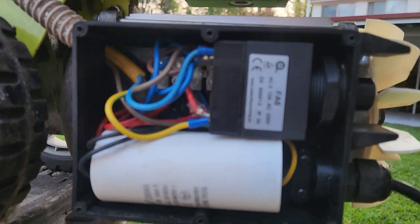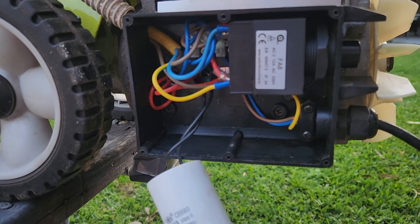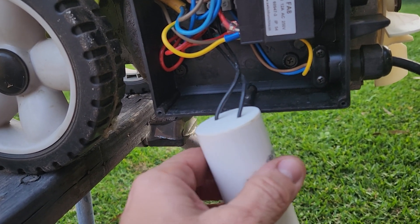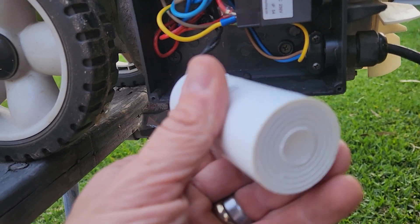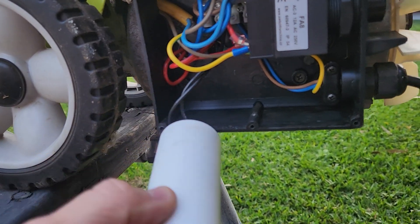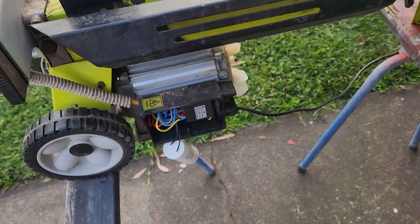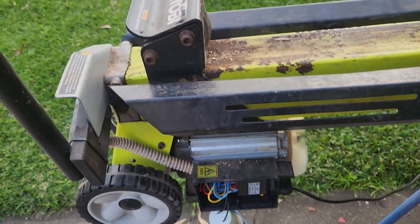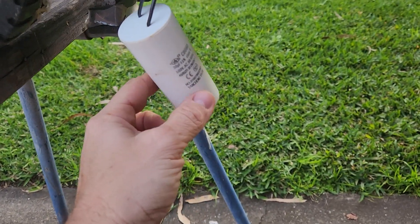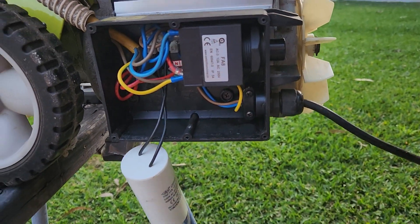We open it up to the insides. I believe this is probably the problem — this is called a capacitor and this helps with the starting of the motor. I have a feeling this is no longer operating. Sometimes on videos you may see the capacitor with a big bulge, but that is not the case with this one. I have a feeling it is faulty nonetheless. Let's turn it on one more time to confirm the problem still exists, and yes — I have to try to track down a replacement capacitor and put it in to see if that fixes the problem.